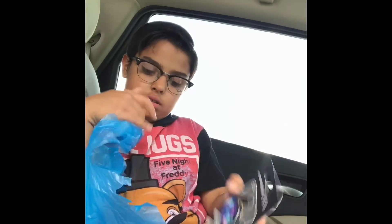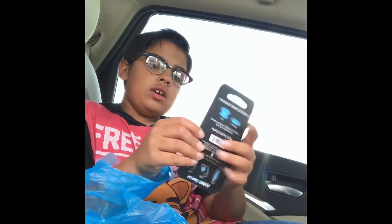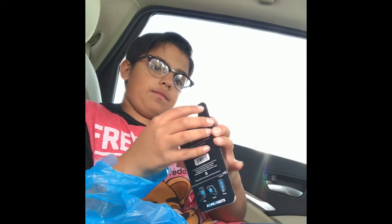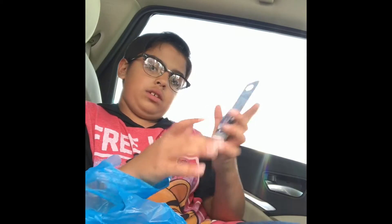I got another pop socket. As you know, I already have a pop socket on my phone. I asked them if I could have another pop socket because they're really cool. So I'm going to be doing an unboxing.